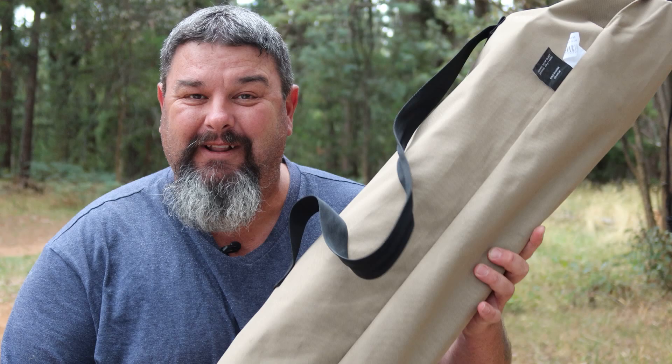G'day everyone. What's green and furry and if it fell out of the top of one of these trees and landed on you it'd definitely kill you? A pool table! Of course, talking about tables — guess what, in this video I'm reviewing a table.